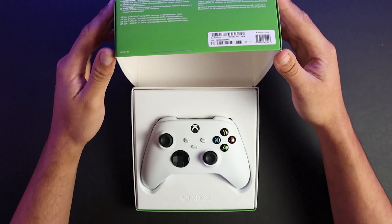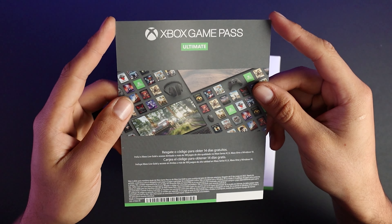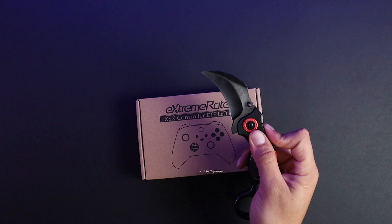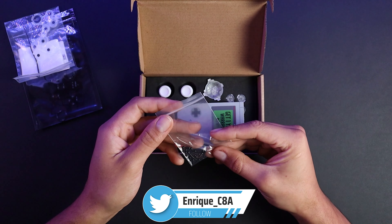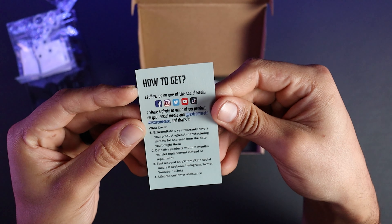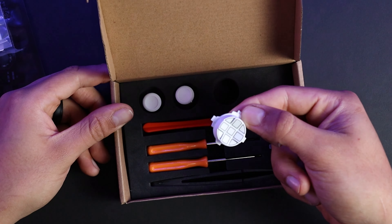What is up guys, it's Enrique here. In today's video we'll be modding a controller with an LED mod from Extreme Rate. For this mod I went for the robot white controller. Everything you will need is included in this kit, along with some spare screws, a one-year warranty, and ways to contact them in case you need assistance.